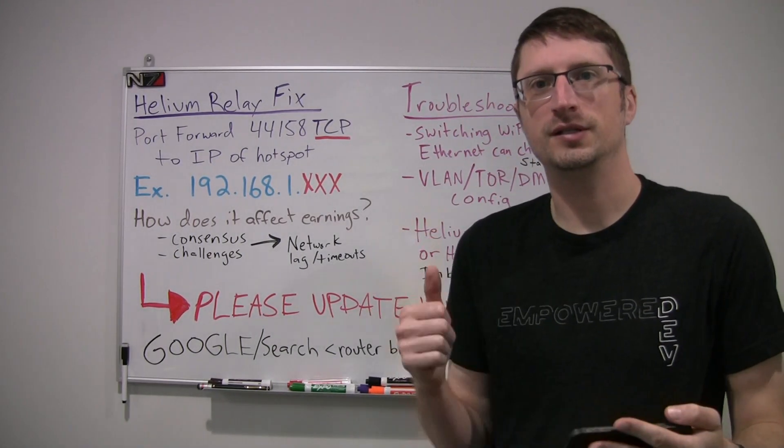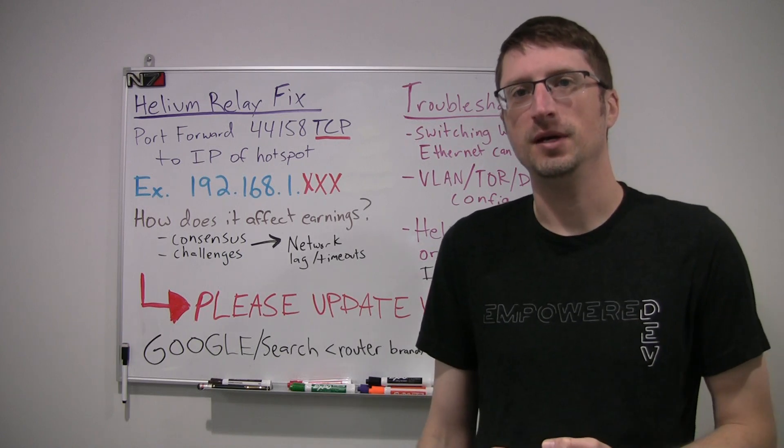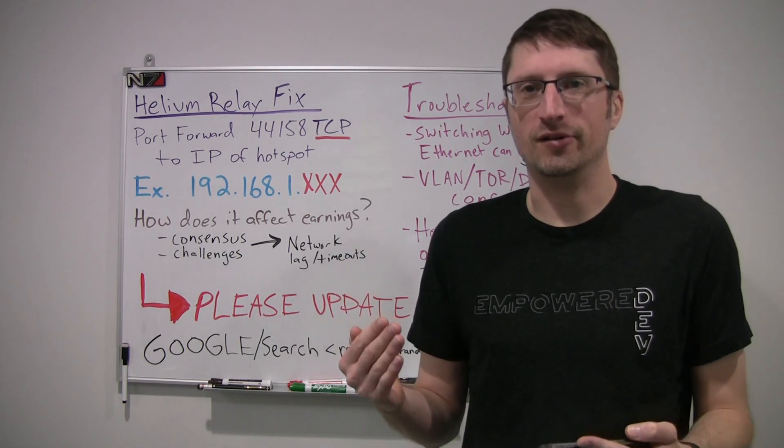What's up everyone? Ed Ballou with some more tips and tricks on Helium. Yesterday there was an announcement by the Helium team about relays, and even I was a little caught off guard.